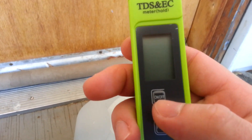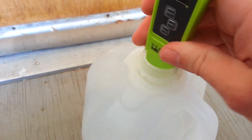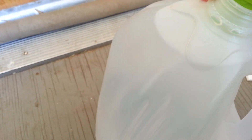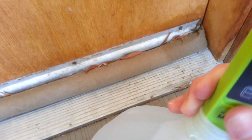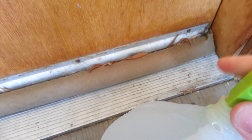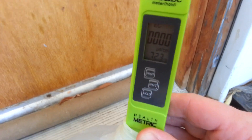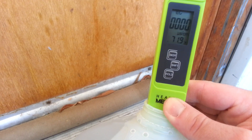I'll turn this on, stick it in. Just to be sure, I'm going to dip it a little bit and make sure it's up in there pretty good. There wasn't a manual that came with this thing. But according to this, that's some pure water.